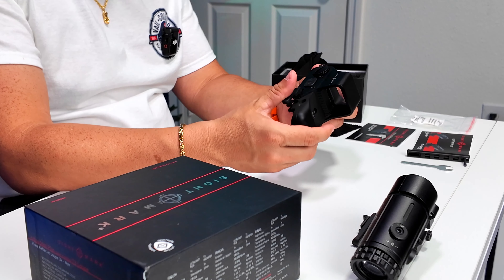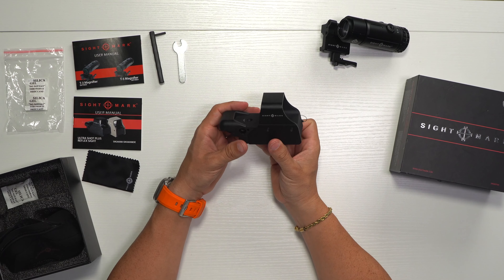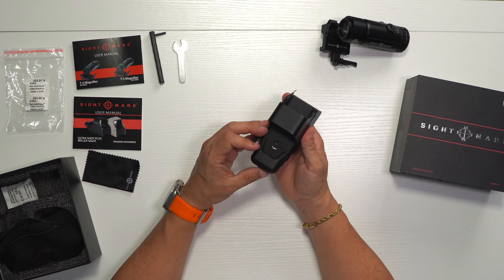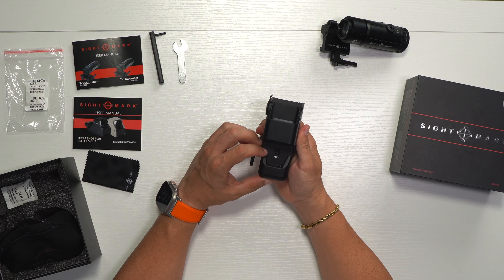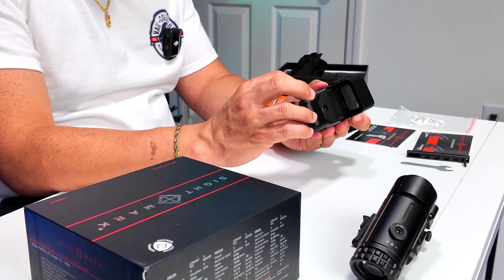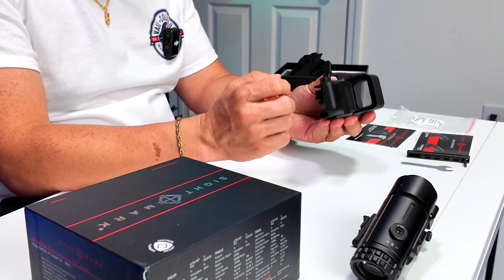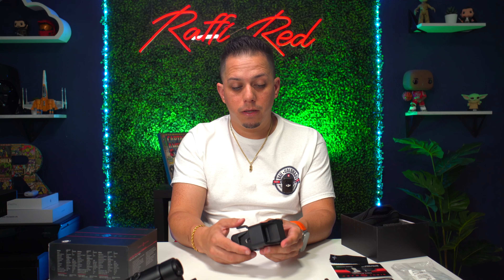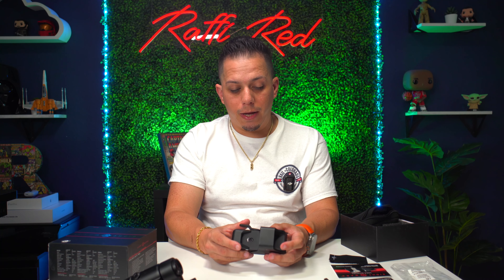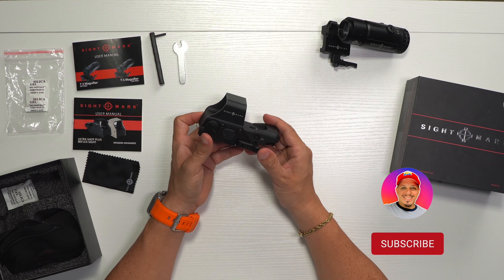Now we have the reflex sight. It's aluminum, well-constructed, brand new — I love it. We have the quick release at the bottom, Sightmark branding on the side, and on the top it says 'up' with an Allen wrench adjustment point so you can adjust the sight. On the side we also have the windage adjustment. The quick release plate is right here on the side.